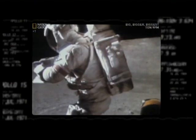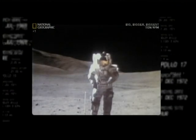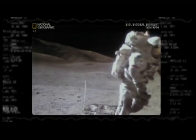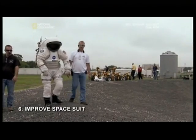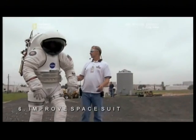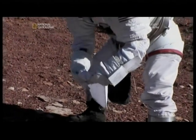Nothing less than a wearable miniature spaceship, the suit must deliver air to breathe, warmth in the shade, and cooling in the sun. The Apollo suits of the 1960s were rigid, bulky, and only good for a few days. So step six of the new mission is to devise a spacesuit that can last for several months and is easier and more flexible to move in.